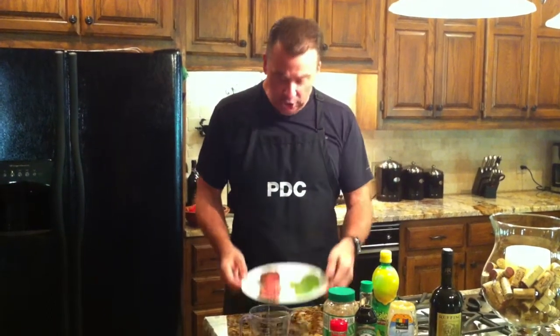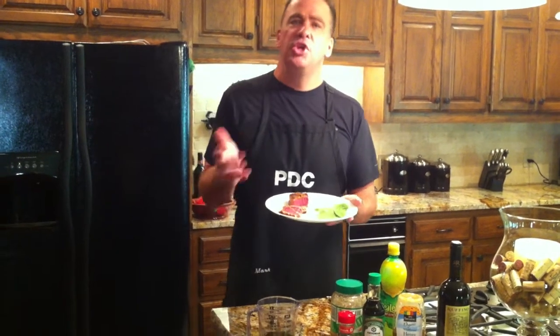Hi, it's Mark again, talking about my absolute favorite food in the world, the ahi grilled tuna. Today, what we're going to talk about is the dipping sauce. Once you've selected a really great tuna, then you've rolled it and covered it in your seasoning, and you've grilled it to perfection and cut it, and it looks just like this — what do you do next?